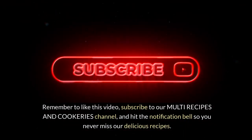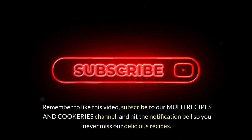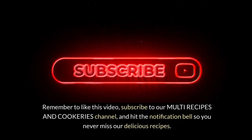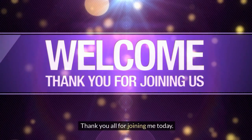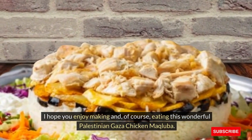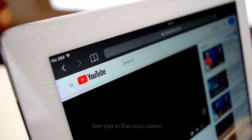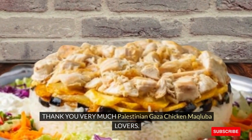Remember to like this video, subscribe to our multi-recipes and cookeries channel, and hit the notification bell so you never miss our delicious recipes. Until next time, happy cooking. Thank you all for joining me today. I hope you enjoy making and, of course, eating this wonderful Palestinian Gaza Chicken Makliaba. See you in the next video. Thank you very much, Palestinian Gaza Chicken Makliaba lovers.